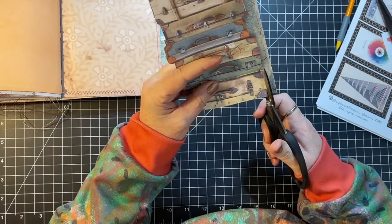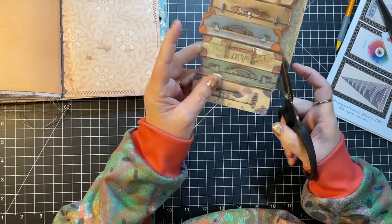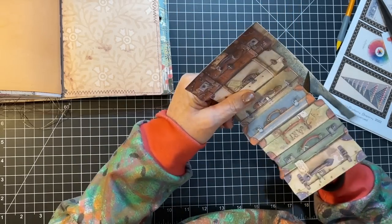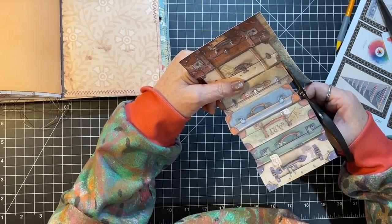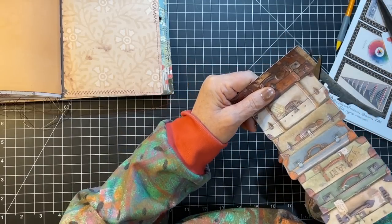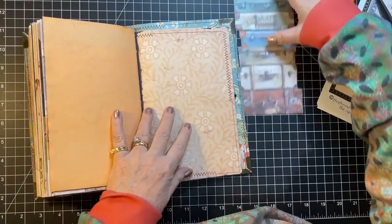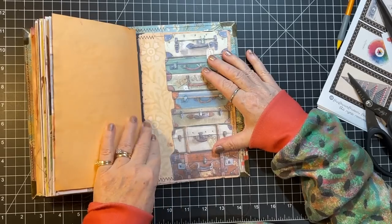My husband just finished walking on the treadmill. It's only about 24 degrees out there, so it is cold today. The sun is shining so it doesn't seem as cold, but it's still cold. I love this bit of paper and so I'm excited to use some of it.